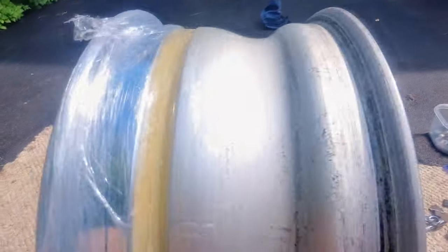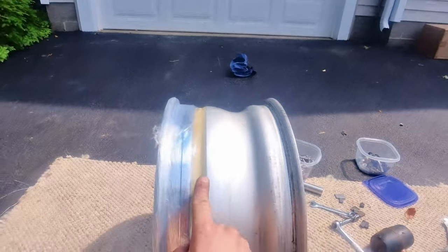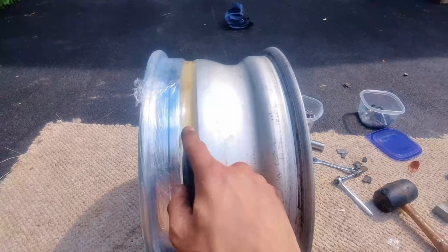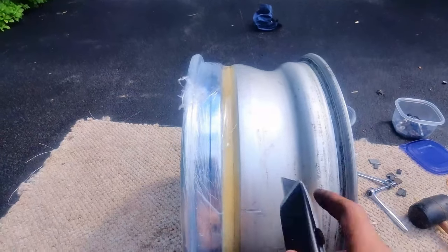And then the one to the left of it. We're going to try to break both of those. We're going to take a razor, an exacto knife, a box cutter — whatever you want — and go straight down on one side and then straight down on the other side too, until we can break it.